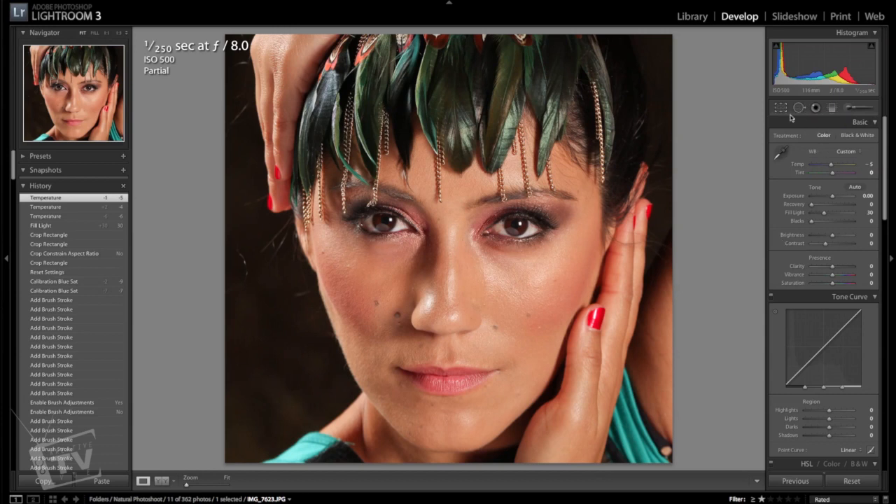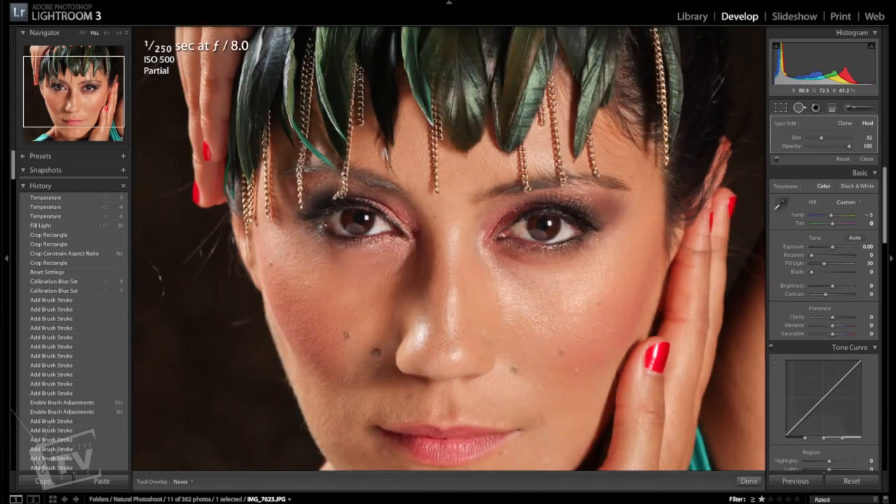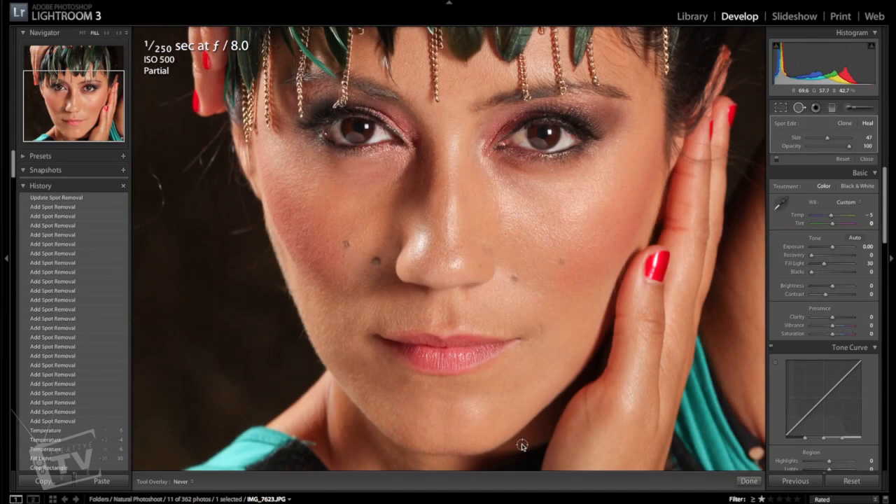The next thing we want to do is remove some of the blemishes. Go up here to the spot removal tool, just under the histogram. I usually select the heal tool and click on some of these blemishes — there's not really any in this photo, she's got pretty good skin. I'm just being a little retentive removing some of these blemishes to make her face smoother so I don't have to use the brush tool as much. You don't have to do a whole lot to your images sometimes to get a very nice clean professional look — less is more.